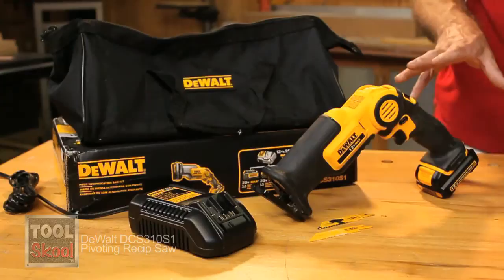Brad Staggs here at the Tool School Workshop today with a look at the DeWalt DCS310S1, otherwise known as a really cool pivoting reciprocating saw. We'll tell you what we think after you see what DeWalt says.